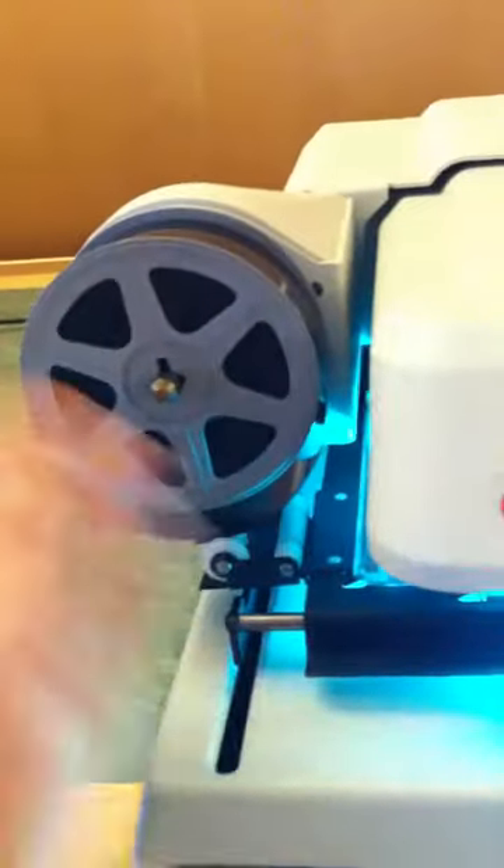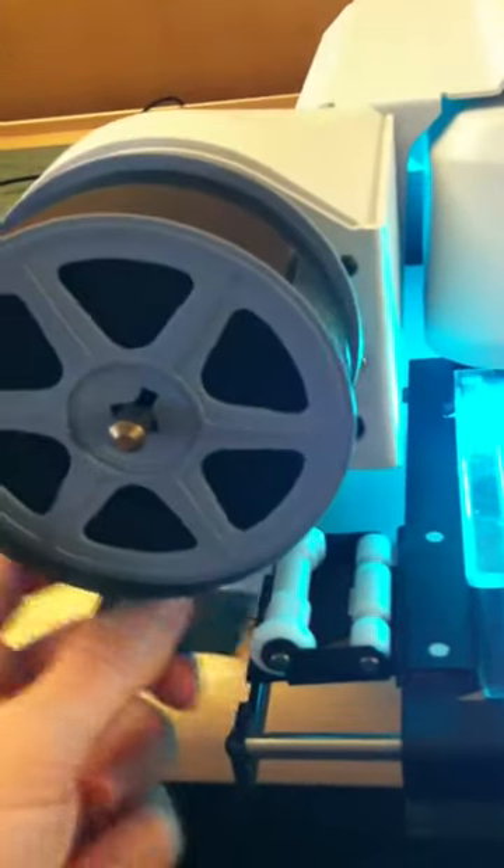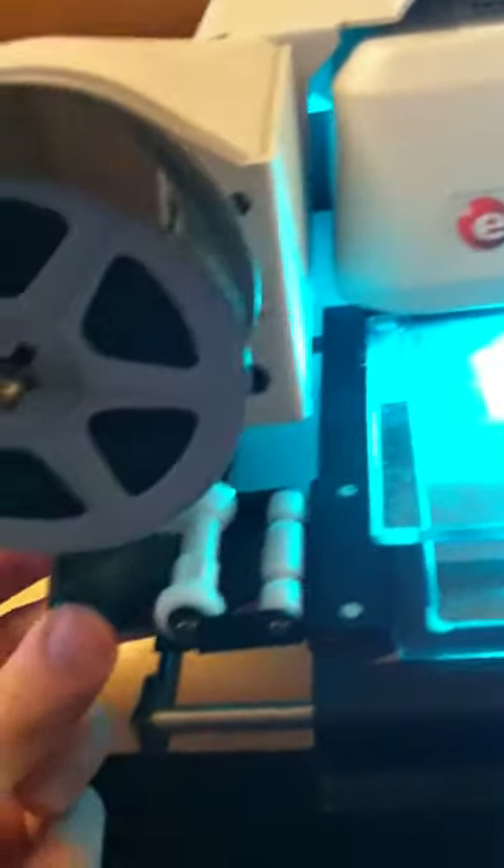So now you see it is attached. Then you need to pull this out and feed this strip through these two white things.